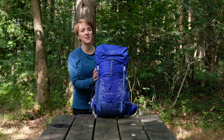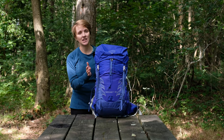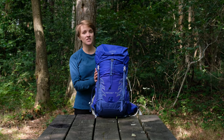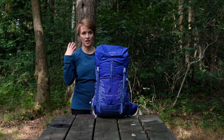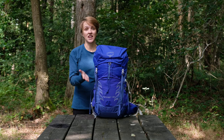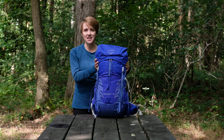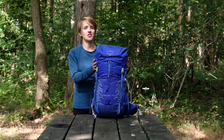Hi guys, it's Hannah from Trek It and I'm here in the beautiful Hoffwoods today just outside of Hereford to talk to you about the Tempest 30 from Osprey. Now the Tempest 30 shares a lot of DNA from Osprey's Talon range but this is the women's specific version, so all of the cuts and the fit are specifically designed to fit the female body better. The real focus here is on ultra lightweight performance and ventilation, and this pack really excels in multi-day backpacking, winter mountaineering adventures and extended trips away.